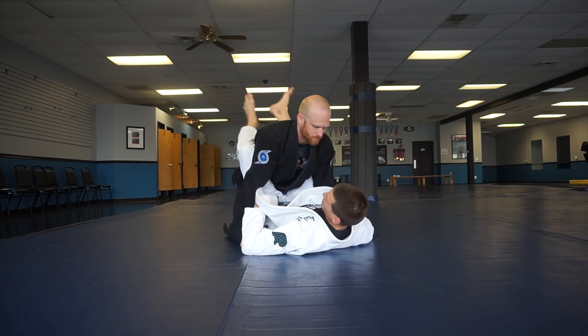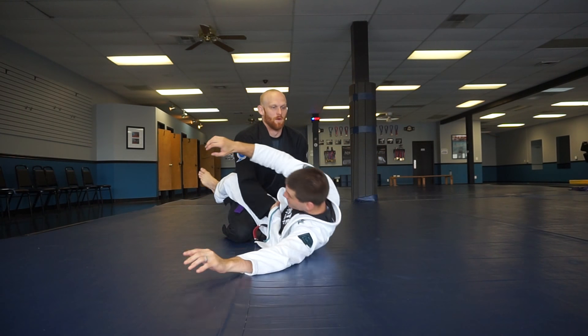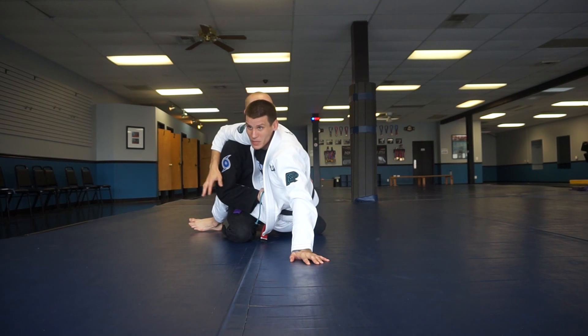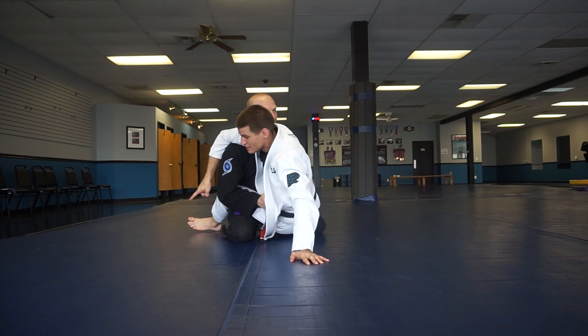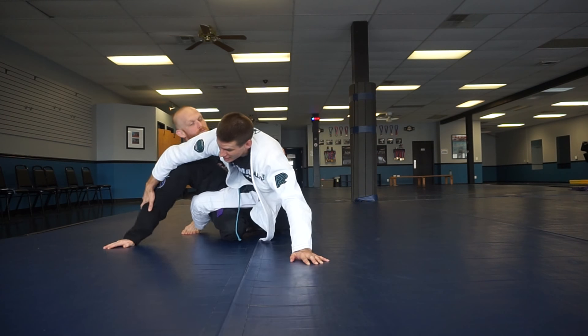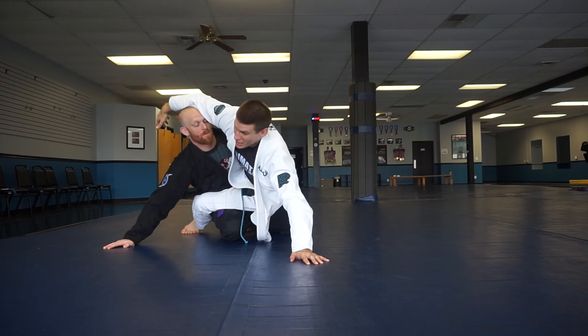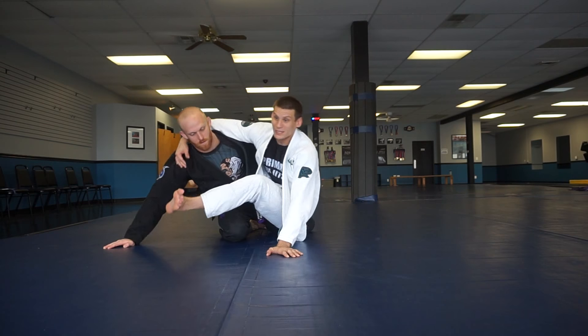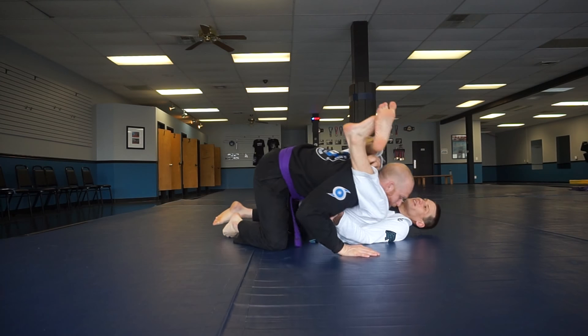We're going to do the same hip bump sweep. We're coming up. As I sit up, I block his arm — maybe he pulls his arm out, maybe I let him pull his arm out. Whatever the case is, I want it to go back here, not so close right here. So don't bump him here, just a little bit at a 45-degree angle. So his hand, when it goes back there, my arm can now go on the back of the neck. I'm going to support myself as I pull my leg out and as we fall back, I'm going right to the triangle.